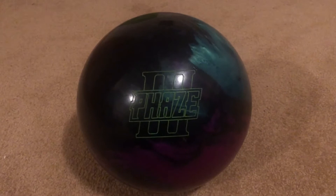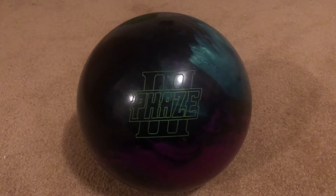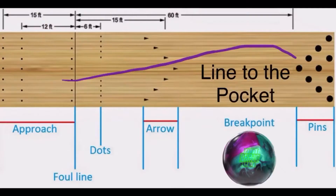As you can see in this video, I'm going to put an ideal line and I'm going to try and miss a little bit inside of that and a little bit outside of that, and show you how the ball reacts. So we'll see what happens.